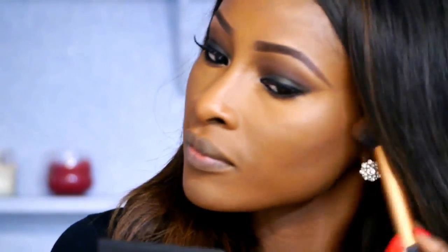I'm going to contour my cheekbones and nose using the Sleek Face Contour Kit and the Real Techniques Contour Brush. For her blush, she looks like she has a peachy brown shade — it's quite neutral — so I'm going to be taking the Sleek Blush in Sahara using the ELF Blush Brush.